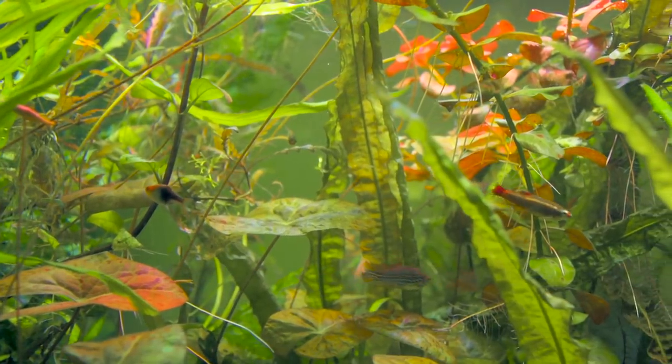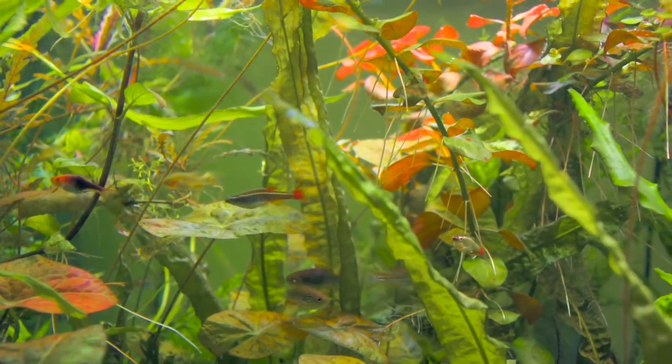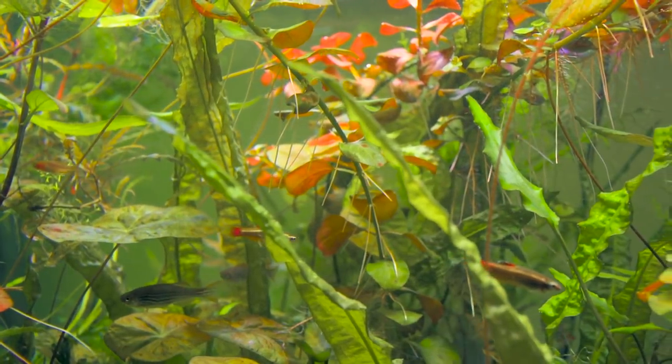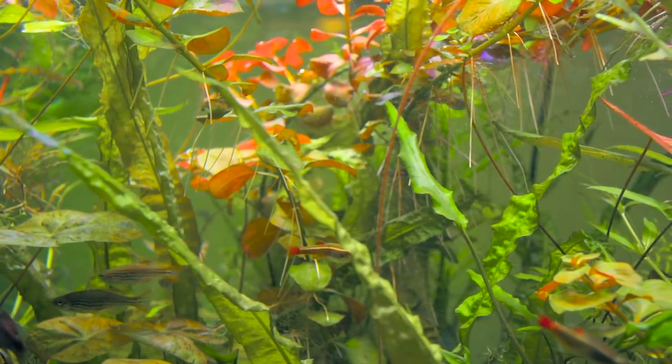Some fish you probably don't see that are actually quite a few in there: there are Kuhli Loaches, which you never see — in fact, they end up in the filter half the time. There are at least half a dozen zebra upside-down catfish, which I really like. There are also quite a few glass fish.